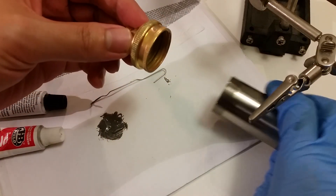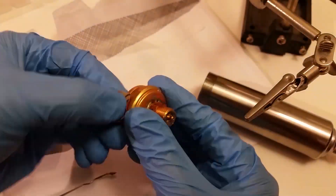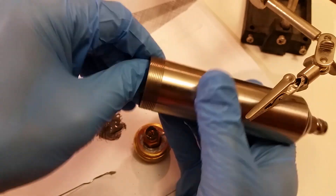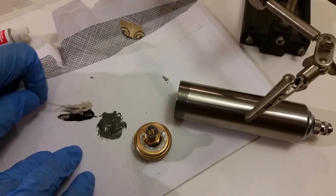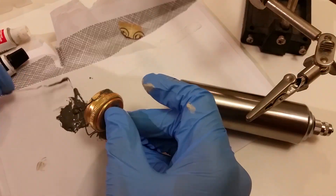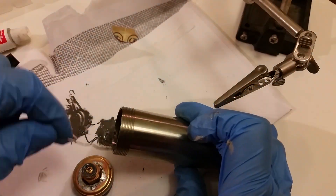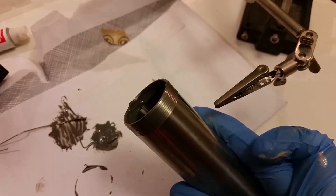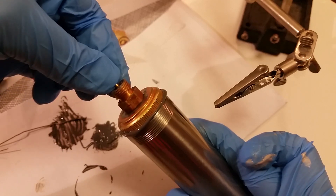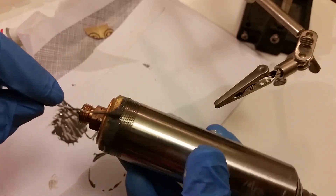Next we're going to JB Weld the hose adapter to the injector. The hose adapter should just fit. Sand the outside of the hose adapter and the inside of the injector. Coat both surfaces with JB Weld — don't be shy, you should probably use a bit more than shown here. You'll have to remove excess air so the adapter stays down; just push down on the valve to relieve any pressure. Smooth out the excess JB Weld and leave the injector upright to cure.